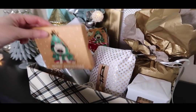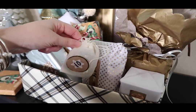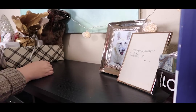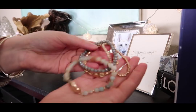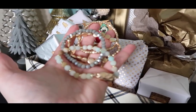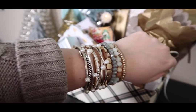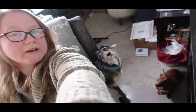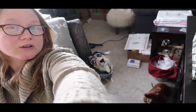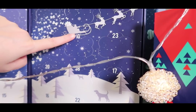Let's do the DIY advent calendar next, Roxy. The gift for Day 10 is under here in this little pouch. Apparently it's the day of the bracelets — I got these at Francesca's. Look at me being all stylish! Are you ready, Roxy and Baron? Let's open the cookie advent calendar door number 10.